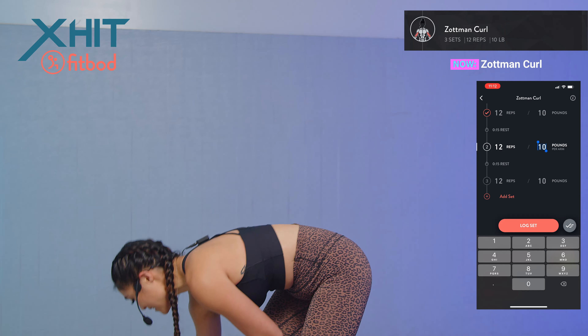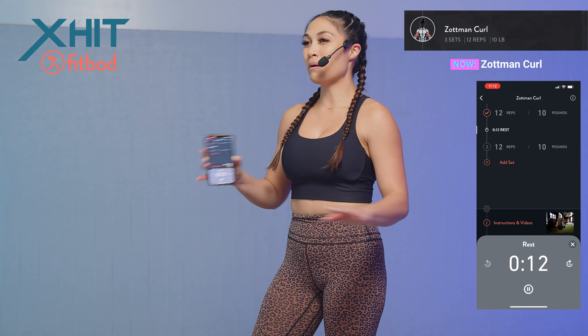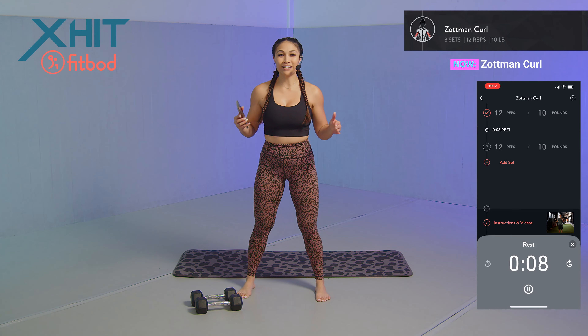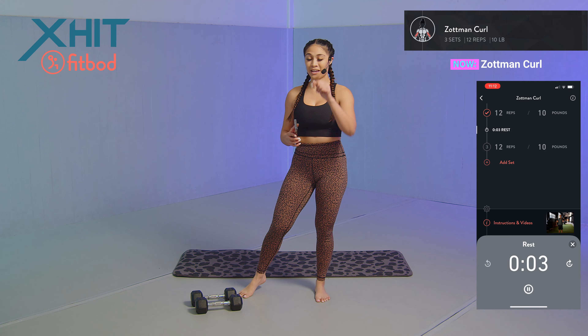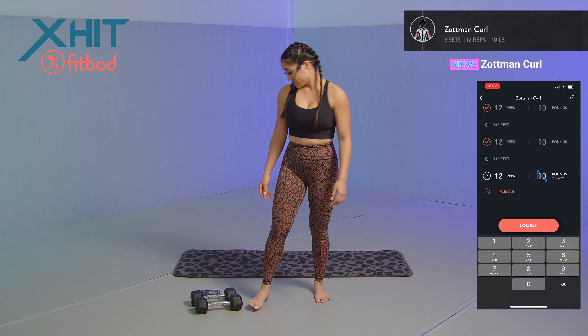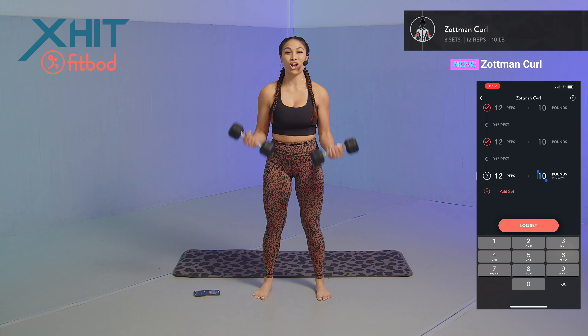Setting those dumbbells aside, logging the set in, taking that 15-second rest. If you're wondering how to get the app, there is a link in the description — 25% off with three free personalized workouts. Make sure you check that out. We got our last set going.